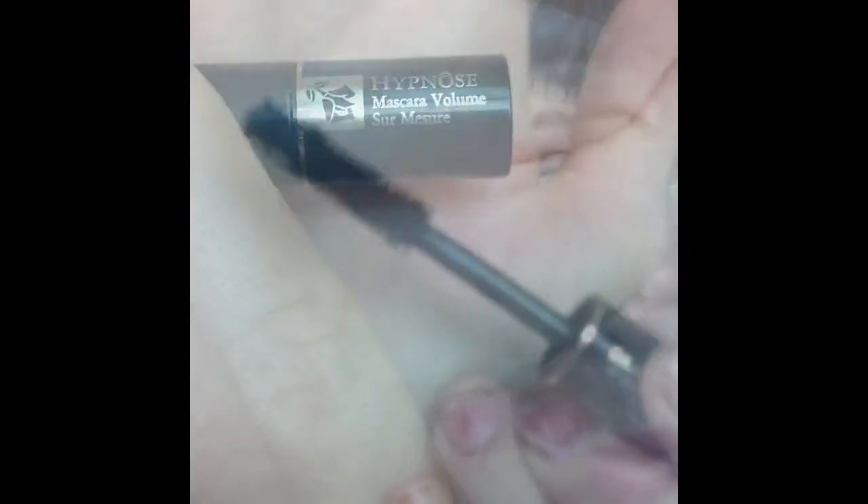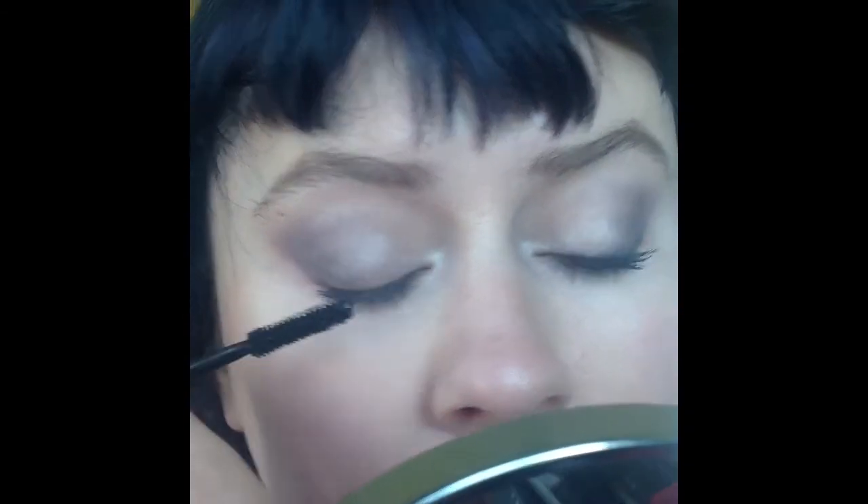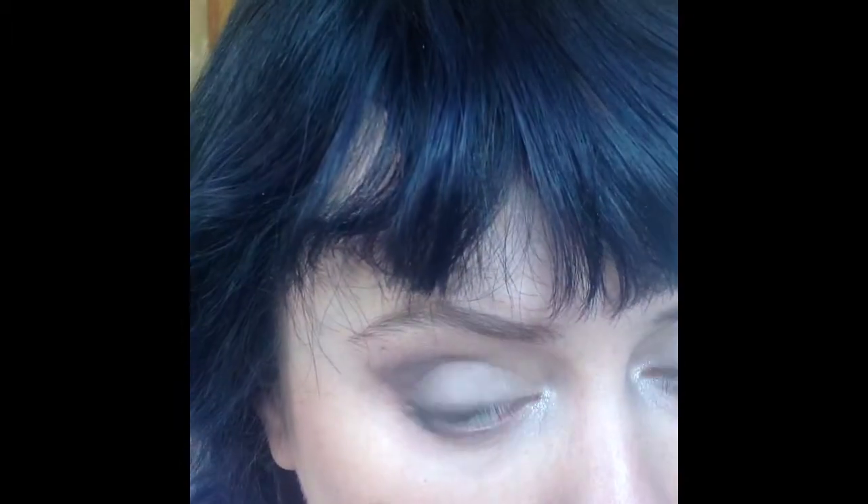Now for the mascara — I am obsessed with this mascara, it is so good. I just did a generous coat of that on both eyes. And don't forget the bottom lashes as well. And there's our mascara done.